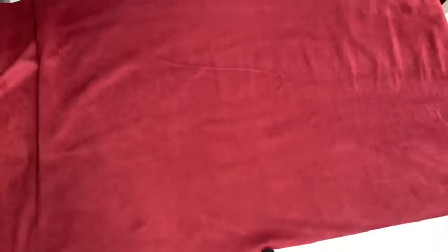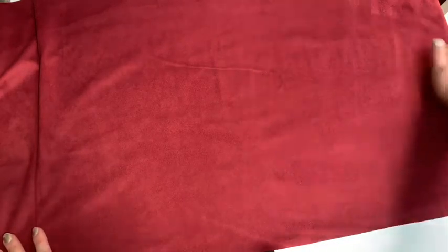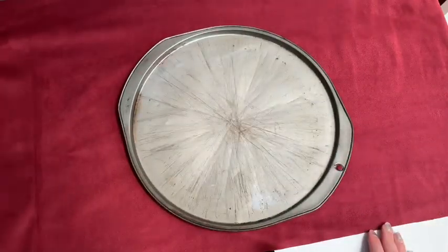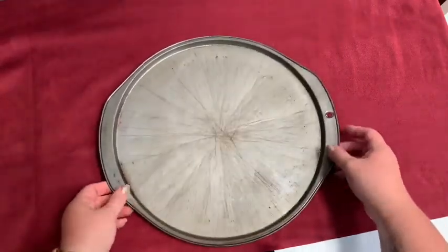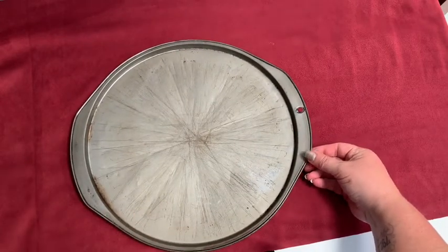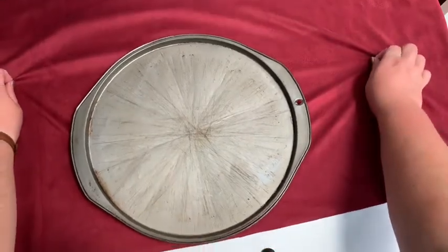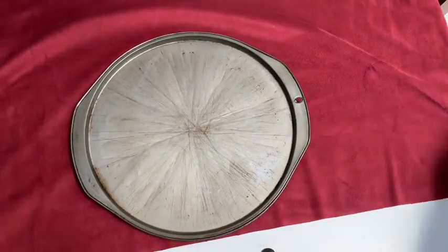For your first step you're going to lay out your scrap fabric. I have about a half a yard here of this faux leather that I'm going to use, left over from another project. Then you're going to take your plate — I'm going to use a pizza pan because I want it to be a little bit bigger — and place it on your fabric. I try to put it so that the edge is close to the edge of the fabric so there's less for me to cut out.